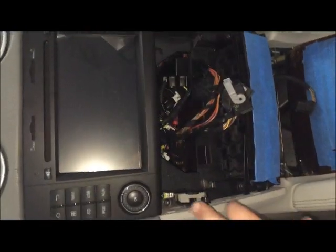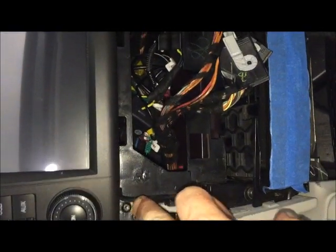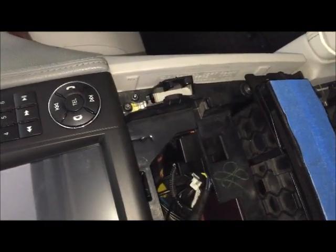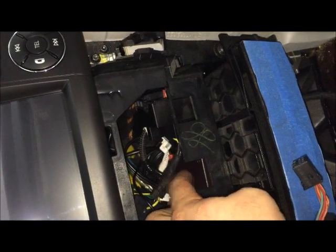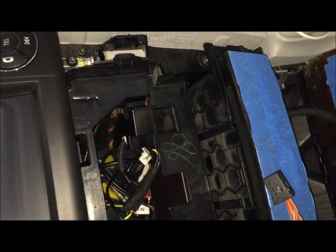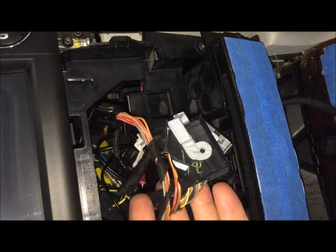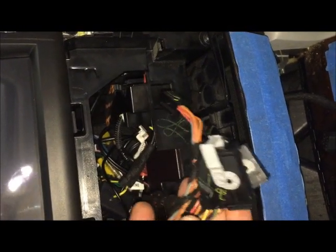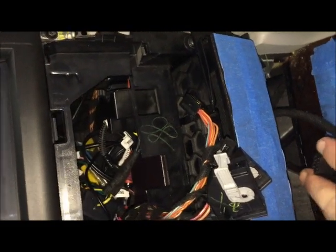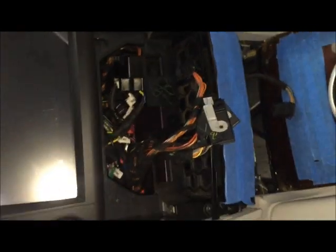Now we've got the stereo in place, with the screws underneath locking it in. I've put the coin tray in, and the MOST adapter sits right here on top along with the harness — just sitting loose for now as I have some other things to connect later. Now I'm going to put the climate control panel back in — it's just the reverse of before, just make sure it's snapped in. Then we're going to put in the ashtray. Don't forget to connect the little light connector at the bottom, and that's it.